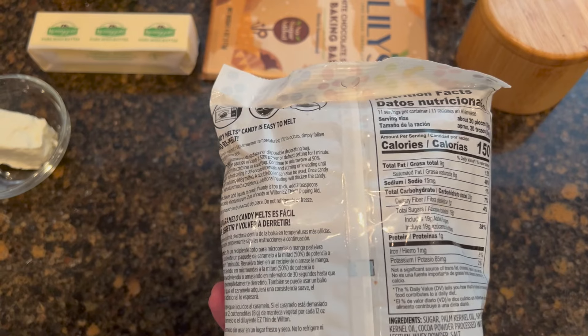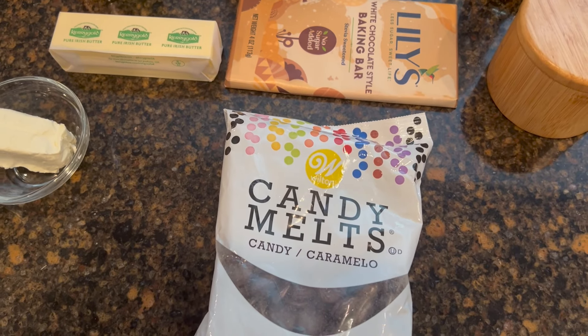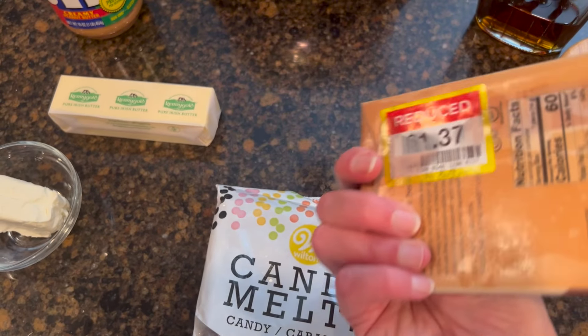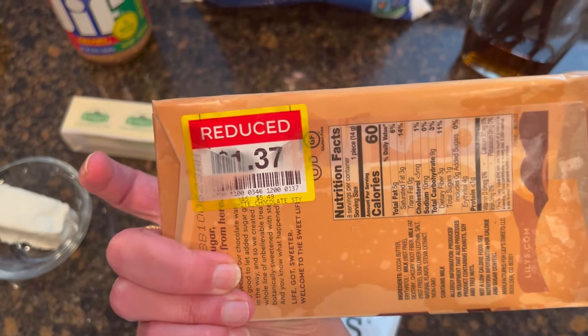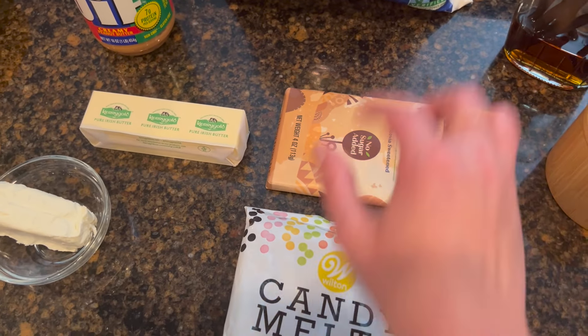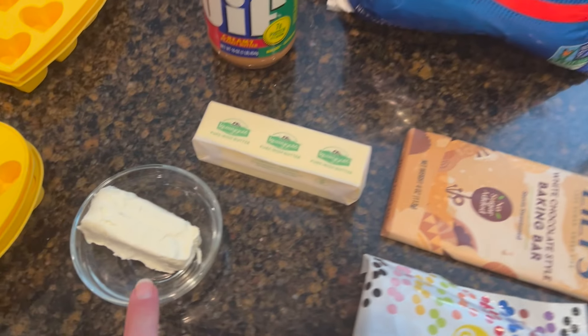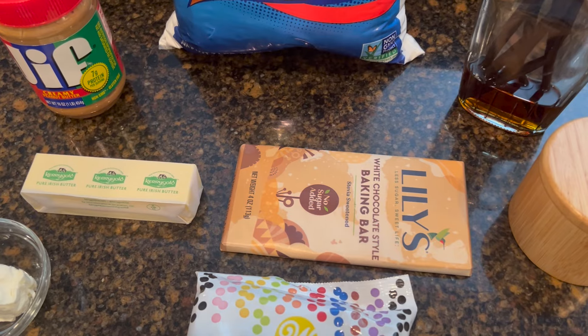I have this leftover chocolate from a chocolate fountain we had at one of my son's weddings two years ago, so this really needs to be used up. Plus I have a white chocolate baking bar that I got on clearance — it actually melted a little on the way home and has been in the freezer. We may use a combination of the two for the inside of the buckeye.